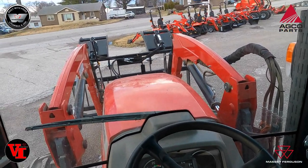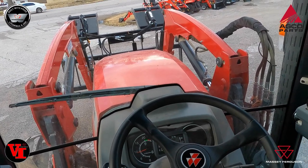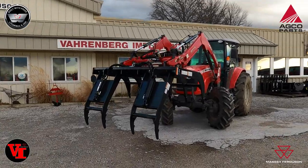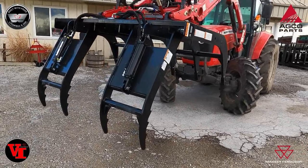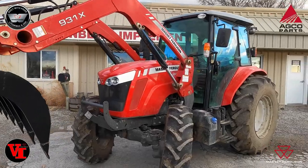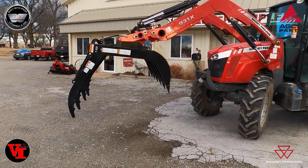Available through Agco Parts — visit your local Massey Ferguson dealer. If you own one of these 4600s with the 900X series loader, you too can have third function hydraulics on your loader. This split fork grapple allows you to get big wide openings if you've got lots of material to move, and the Agco Parts kits are available to take your loader further with third function hydraulics to operate grapples, 4-in-1 buckets, and other things.